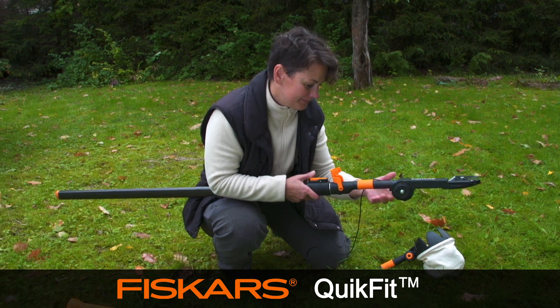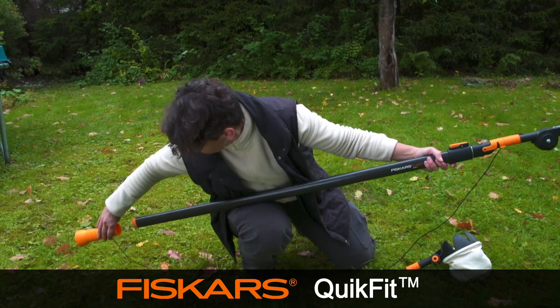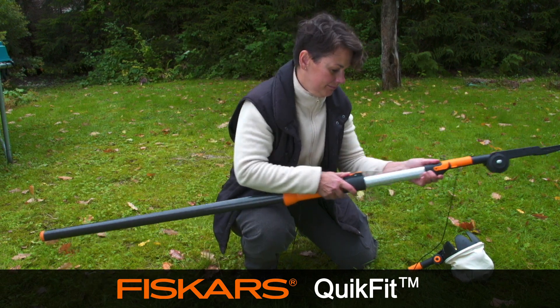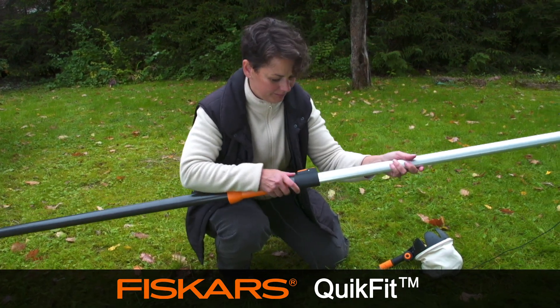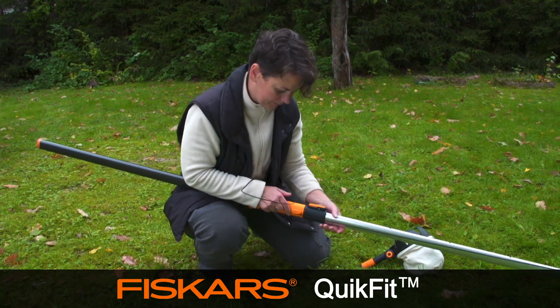The QuickFit Tree Cutter is a handy solution in combination with a telescopic shaft to prune even the highest branches. The QuickFit Medium Telescopic Shaft is ideal for jobs working higher up, and its length means it fits neatly into most cars.